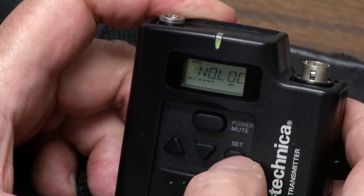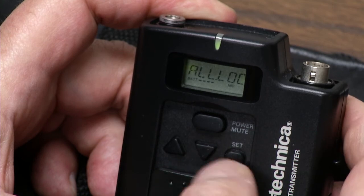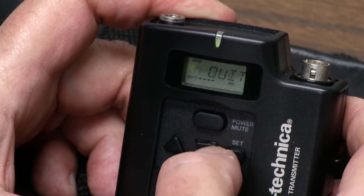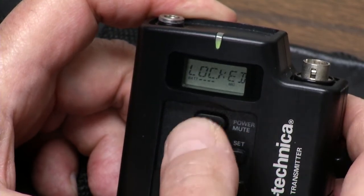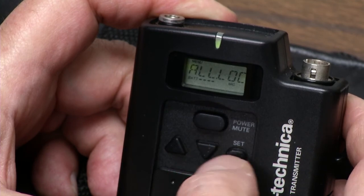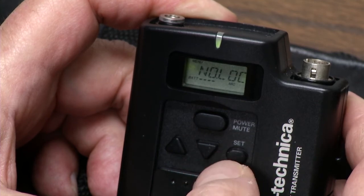I didn't hold the set button down long enough and it went into escape mode. So we'll touch it again, go into all lock, hold it down until it's stored — and not even I can turn it off. Let's go to quit. Look, we can't even turn it off. So we'll go back into menu mode by touching this once, scan down to the lock mode, hit set again to enter edit, and go to no lock. Hold it down so it's stored.